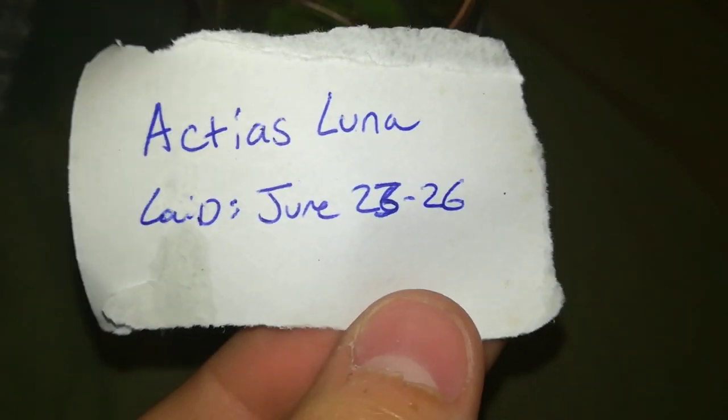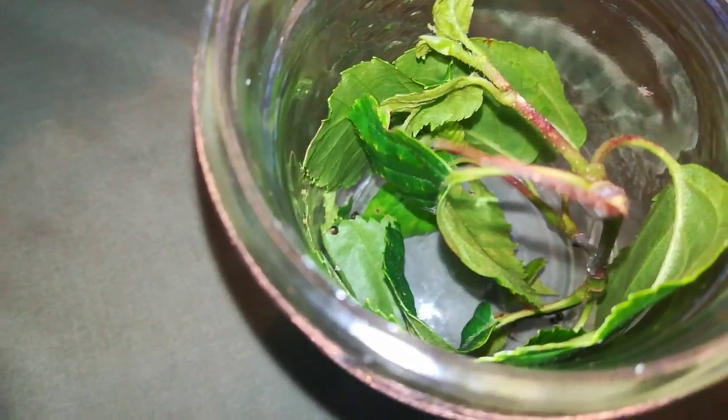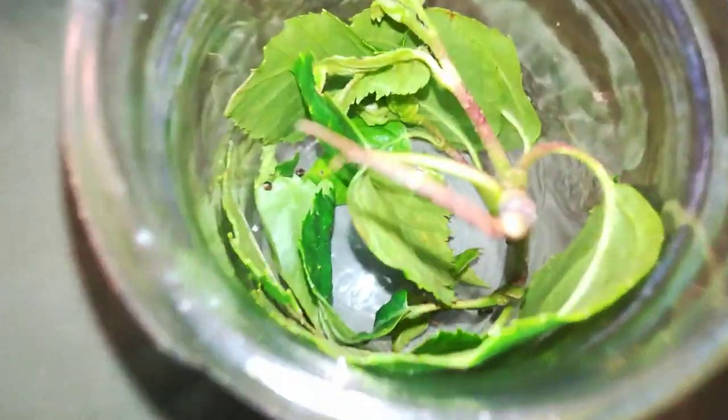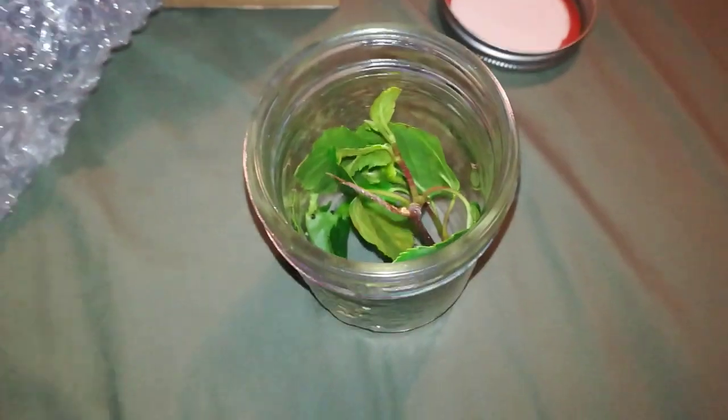I can't get that open with one hand — one second. So this is the species and the date they were laid. They feed on birch. I have some birch trees nearby, so hopefully I can keep these going and breed them. I'm really excited about this.